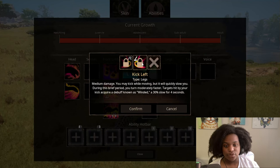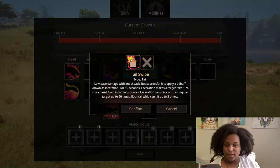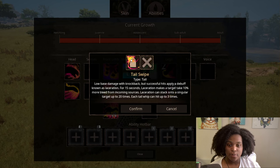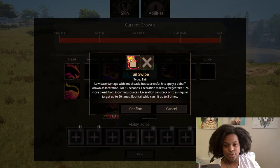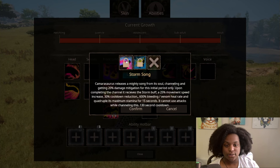For our leg slots, we have left kick: medium damage, you may kick while moving but it will quickly slow you, and targets hit acquire a debuff known as winded — a 30% slow for four seconds. Right kick is basically the same thing but for the right foot. Then for tail, we have tail swipe: low base damage with knockback, but successful hits apply a debuff known as laceration. For 15 seconds, laceration makes the target take 10% more bleed from incoming sources and can stack onto a singular target up to 20 times. Each tail whip can hit up to three times. For voice abilities, we have storm song: Camarasaurus releases a mighty song, channeling and getting 20% damage mitigation for the initial period. Only upon completing the channel does it receive the storm buff — a 25% movement speed increase, 30% cooldown reduction, 600% bleeding venom heal rate, and quadruple maximum stamina for 15 seconds. It cannot use attacks while channeling.